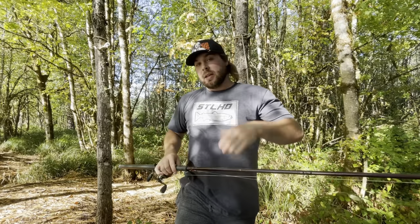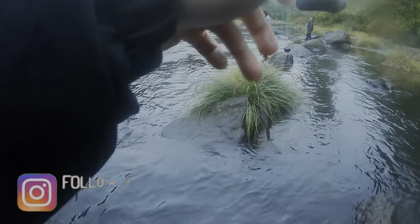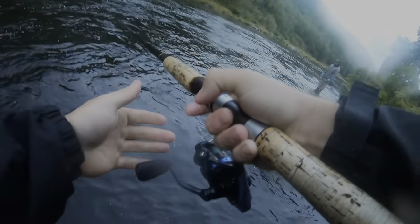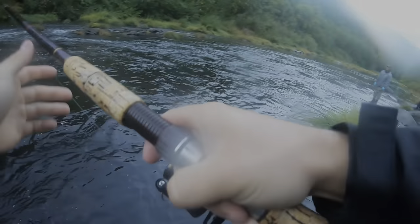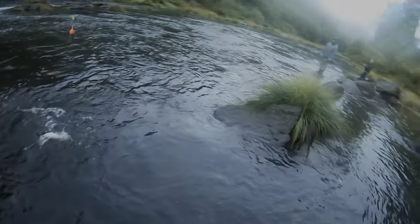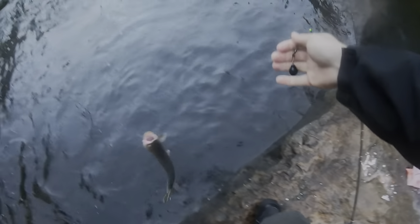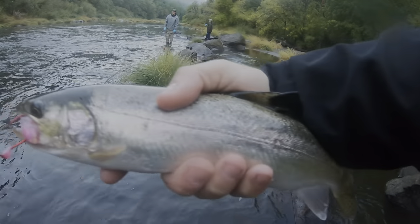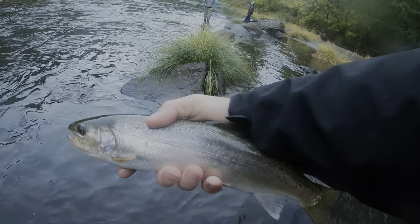Let's jump back to the river this morning. I hooked something — can you see it? Guys, it wrecked it. I think it's just a cutty. Yeah, look at that. Thanks for playing, bud. Sorry about the foggy camera, guys.